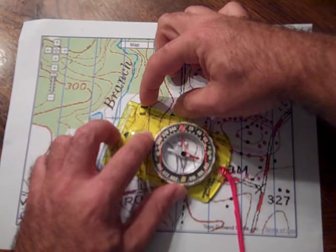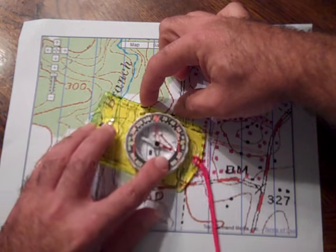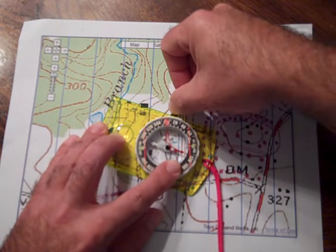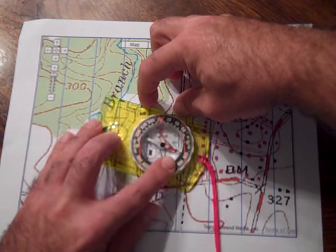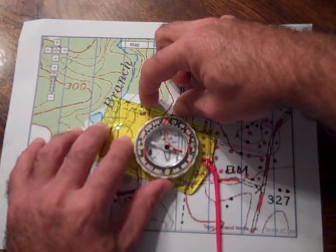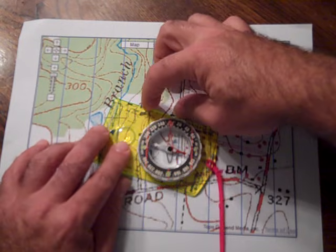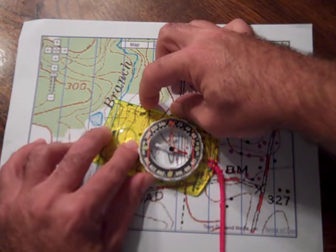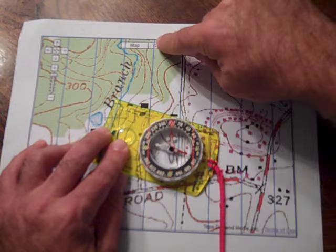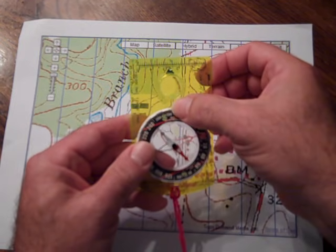All of those lines are parallel, so you can use any one of them. Take the edge of your compass and line it up between your two points — the base plate can be slid back and forth as long as the edge still connects your two points of travel. The reason I show you this is that to get the best reading, you want to move your base plate and dial to the position where you can best line up the orienteering lines on your degree dial with the grid lines of the map. If they're all lined up, you'll still come up with about 284 degrees, just like with the first method.